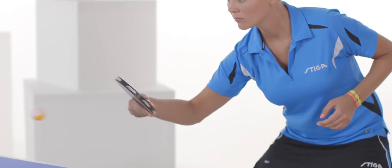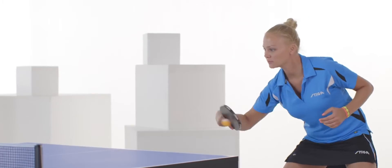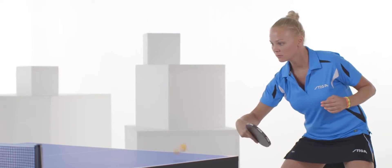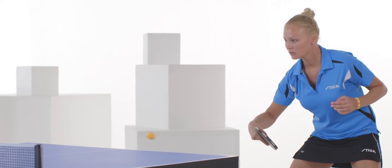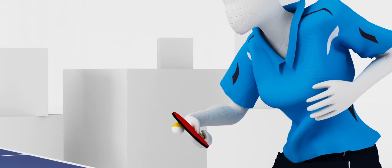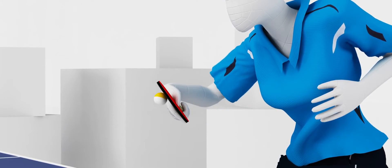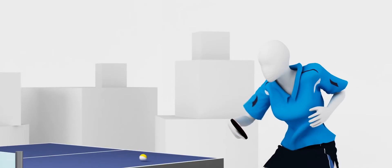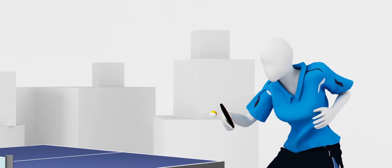A backhand block requires more action from the thumb pressing into the rubber. Like other backhand strokes, the backhand block is performed in front of the body, as it is an easier, more natural position to control the opponent's topspin. The ball should be intercepted about 15 cm after the bounce, about one net's height. If you want to be more aggressive and add some additional power to the ball, hit the ball at one and a half net's height. Direction of the racket should be towards the center of the ball, particularly for blocking topspins with a lot of rotation.